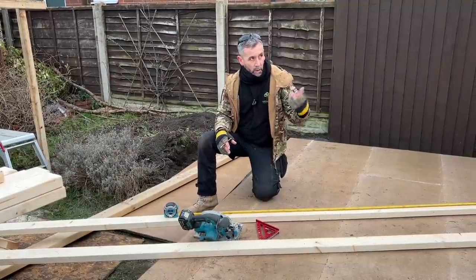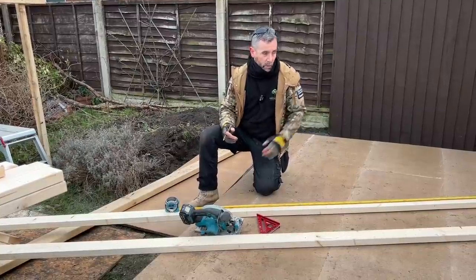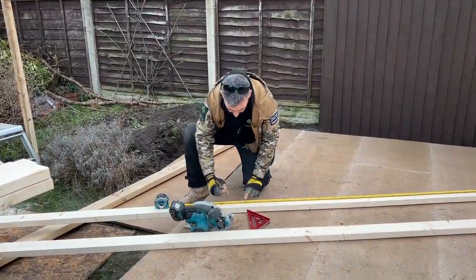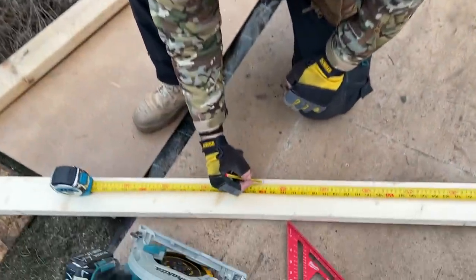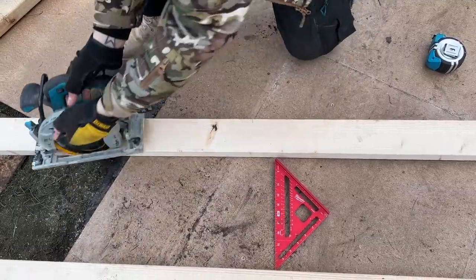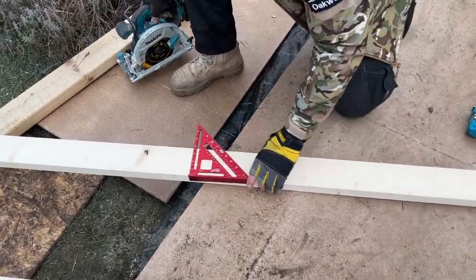I'm going to put a little post on Instagram every night, and if you like, share and follow that post then you could win the OX hand tools. The link to my YouTube is in the description. Now let me show you — I use the speed square, I've marked my distance, and I've set my circular saw to the depth of the timber so I don't cut my fingers off.